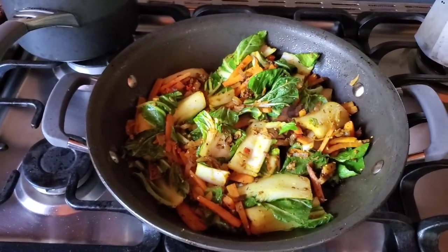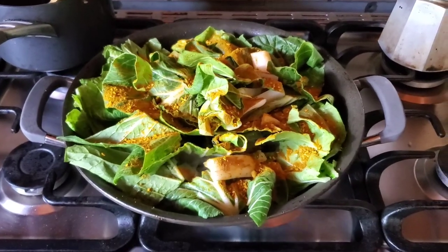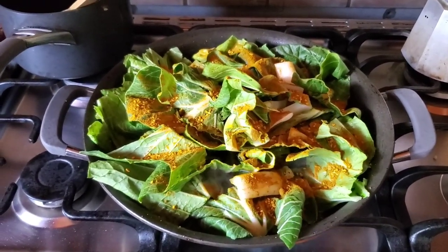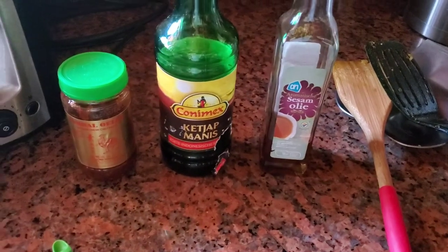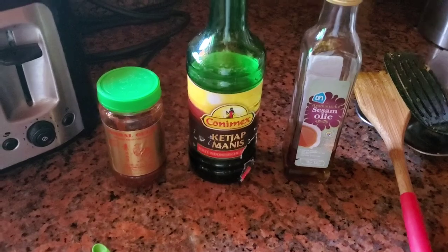Now I'm going to add the second batch of bok choy. I've added the second batch and the remaining spices. I'm going to put some sesame oil over it and then add my ketchup manis. Afterwards, when it's reduced a little bit, I will add my sambal ulek.